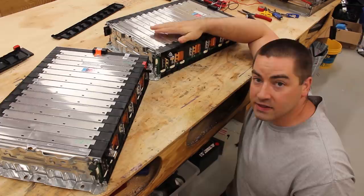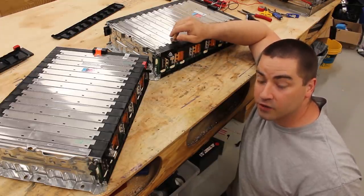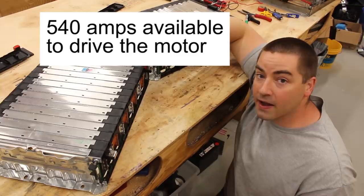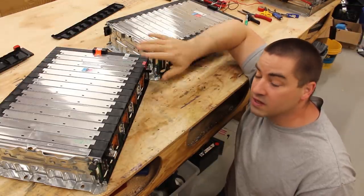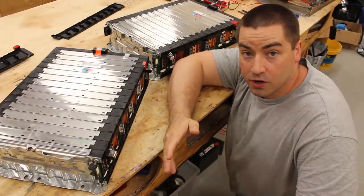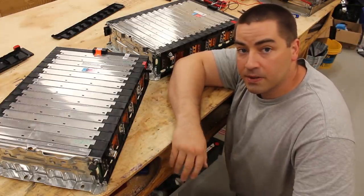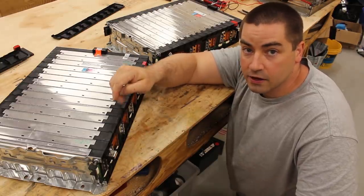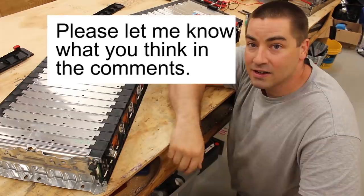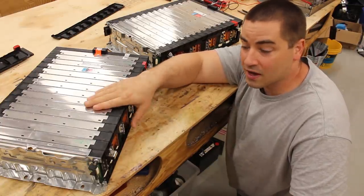These are 180 amp-hour packs and because they were meant for an electric car, they're capable of really high discharge current — they can do 3C. Three times 180 gives us 540 amps, which should be enough for most golf carts. If you need more, we can parallel the two packs together. Now if you have a 48-volt golf cart and put these in, the voltage will be lower, but there's probably going to be less voltage sag compared to lead-acid. We're going to eventually pair these two together in parallel with a BMS and some contactors.